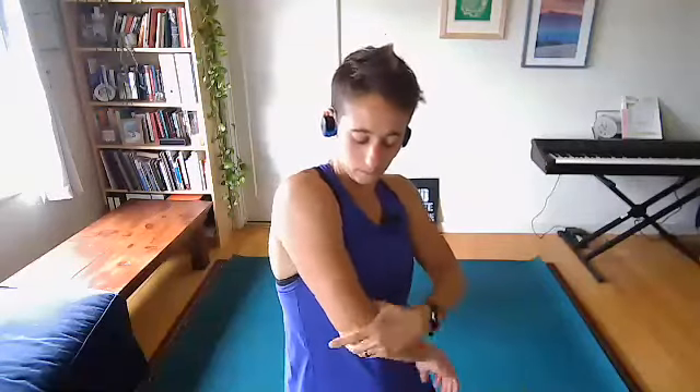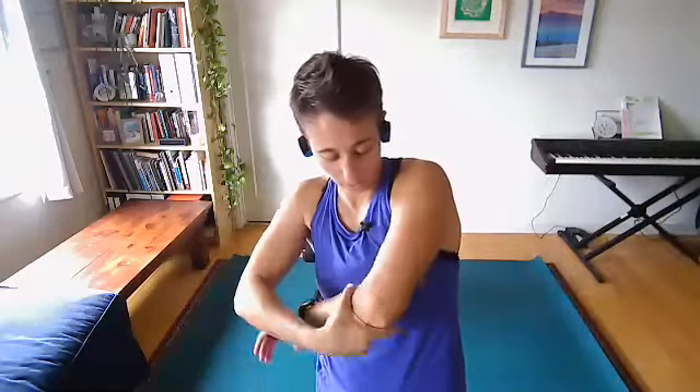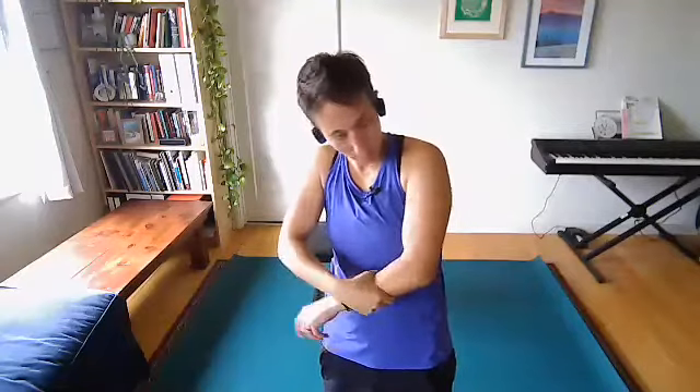Coming to the elbow — rub right above the pointy part of the elbow, then just below it, twisting back and forth. Then keep twisting all the way down your forearm back and forth. This is really good for folks who are on a computer or phone a lot during the day. Switch sides — circle above the elbow, circle below, and work your way down that forearm and back up. Then shake the hands.